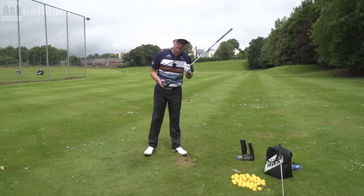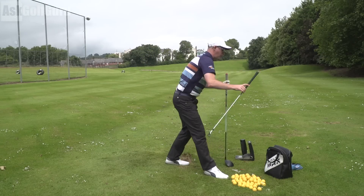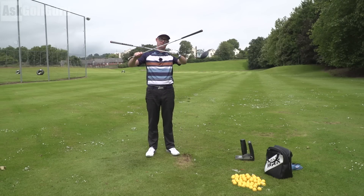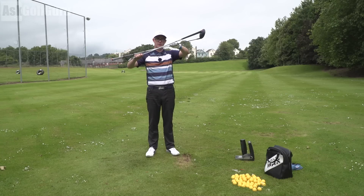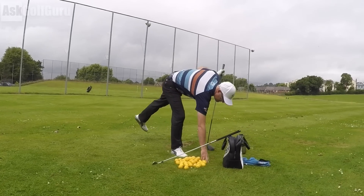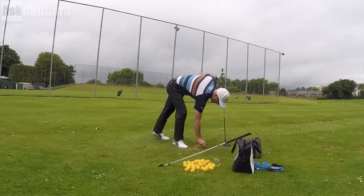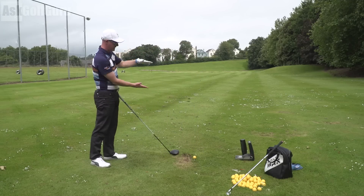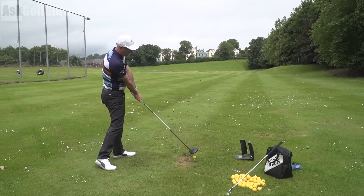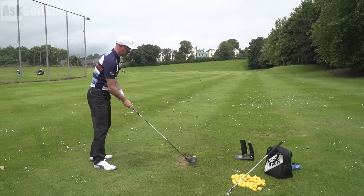You've got a thing called spin loft as you're hitting your shots. You've got where the loft points as you strike the ball — that's your dynamic loft — and then you've got your angle of attack. The gap between these two lines is called your spin loft. The closer you get these two angles, the less spin you'll have, subject always to strike. So if I'm going to hit a really low spinning drive, I might tee the ball up a bit higher. Joe Miller, the long driving expert who's trying to really minimise spin, tees the ball up almost as high as his belly button. I'm going to hit up at this ball while presenting less loft — that's going to knock spin off.